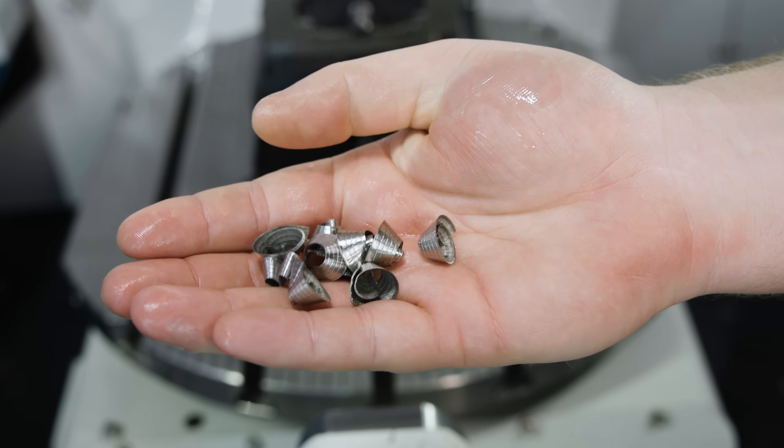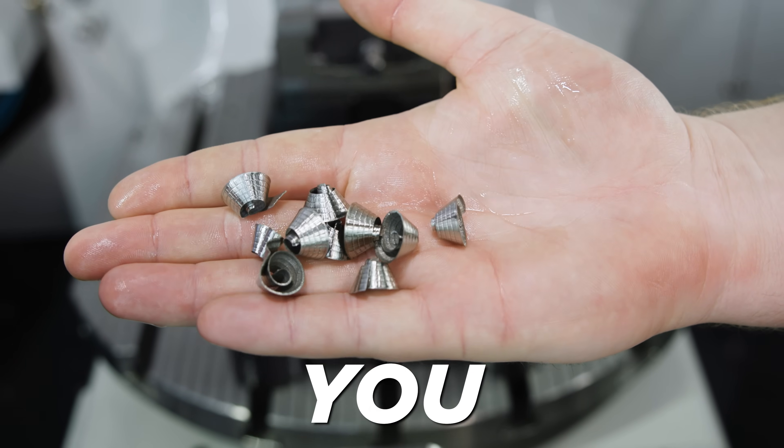This is a perfect curly Q chip from that inch and a quarter drill. This is exactly what you want to see.